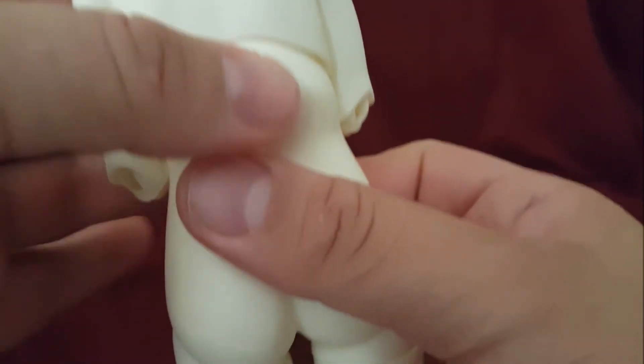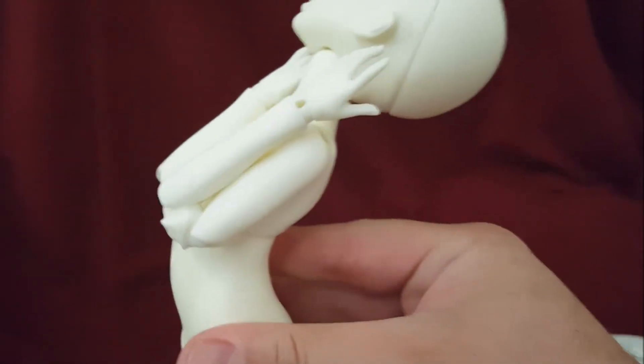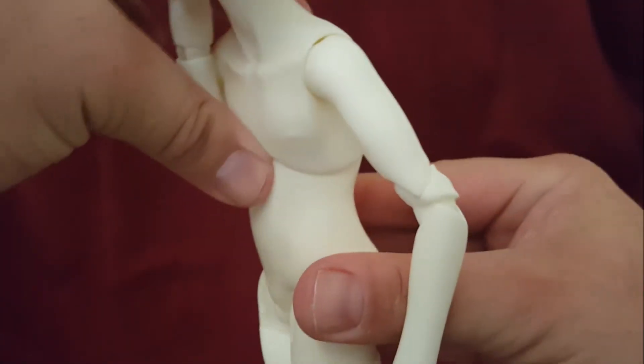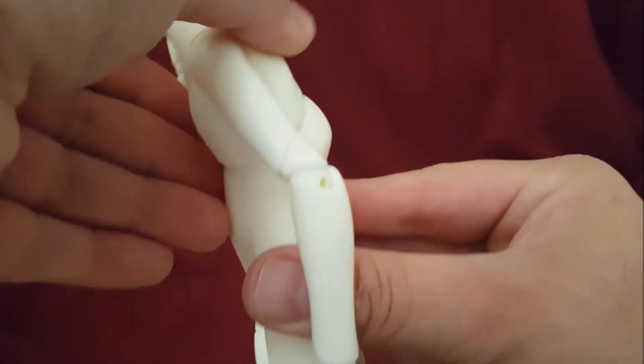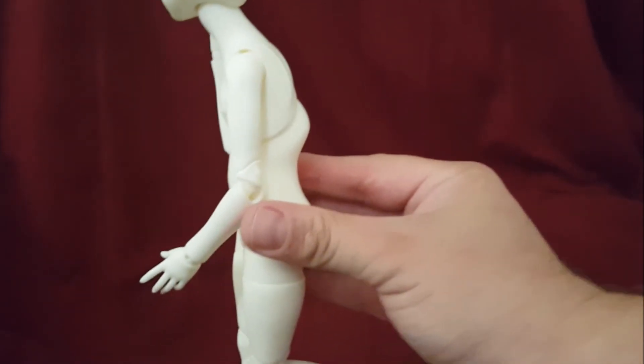For slouching, it has a little resin bump so you can hold it there. It has a good back slouch, and a front slouch as well — the front slouch not so much, but it's there.